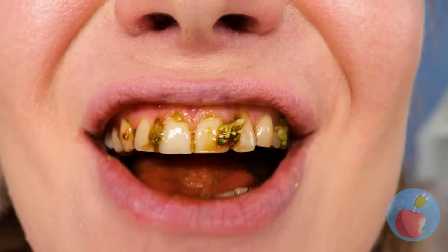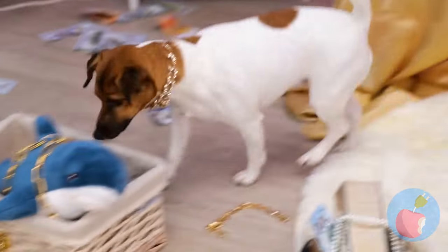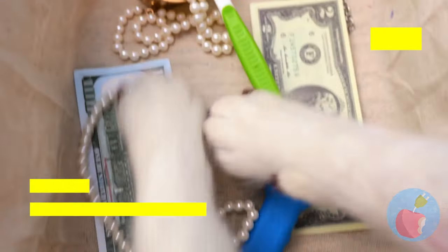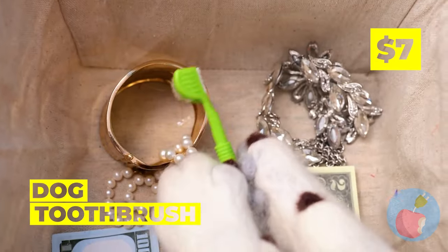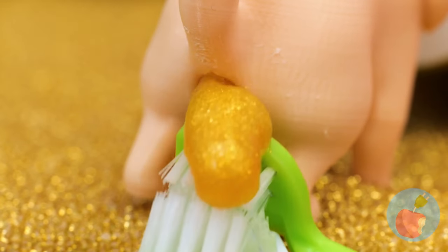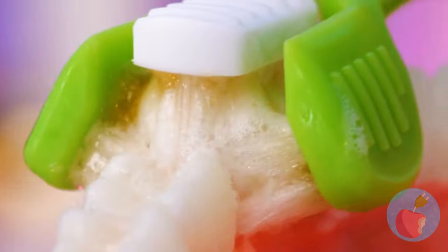Now let's move on to those teeth! We're gonna need something extra special. Let's use the new dog toothbrush! Now that's some fresh toothpaste! Open wide - it's time to brush! Now you can taste again - well, wait 30 minutes!